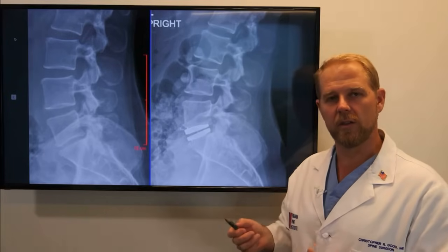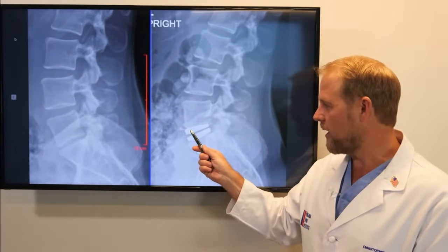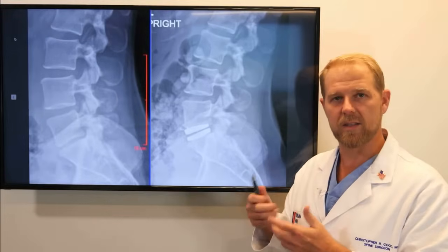This is a single level lumbar disc replacement, and we can see this is the Oreo — metal on top, plastic in the middle — and that allows movement as the patient bends and twists and lives their life.